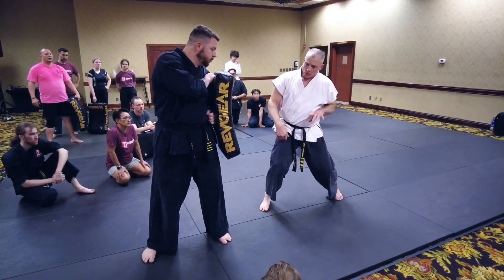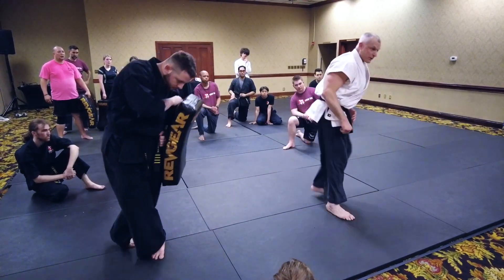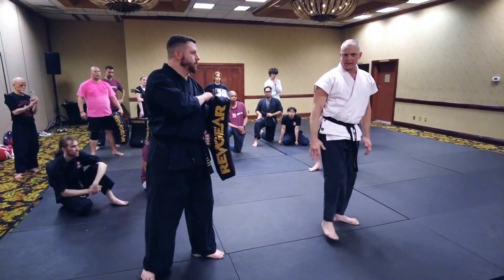What I teach my guys is what I call a C-chamber. My knee circles this way, so there's never a stop in that motion as I fire my kick.